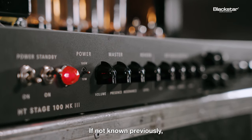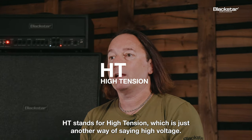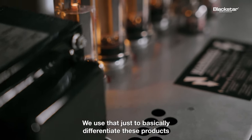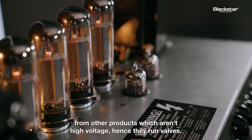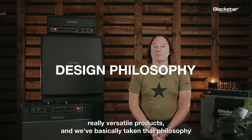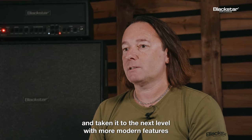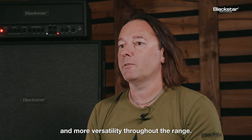HT stands for high tension, which is just another way of saying high voltage. We use that to differentiate these products from other products which aren't high voltage, hence they run valves. The design philosophy of HT Venue has always been to provide really versatile products, and we've taken that philosophy to the next level with more modern features and more versatility throughout the range.